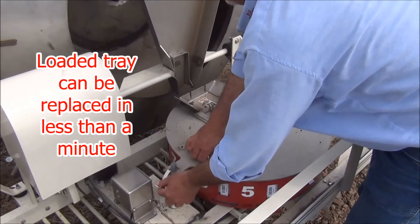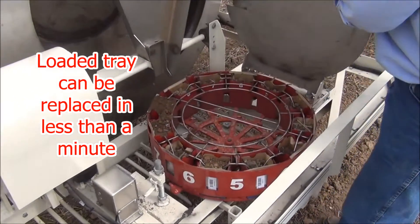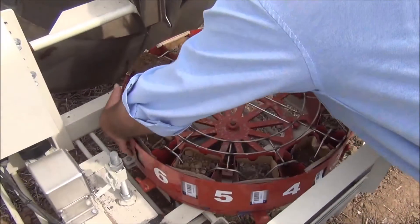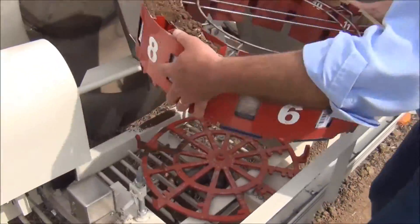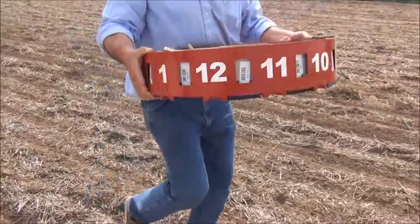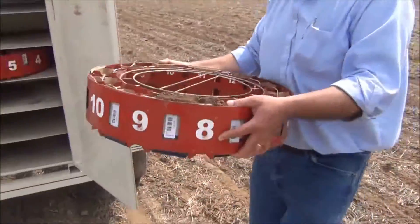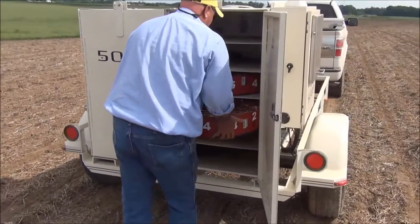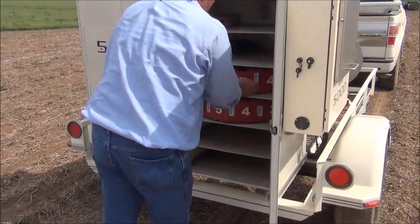Once the sample tray is filled, the operator can replace the tray with a new one in less than a minute. Samples can be stored conveniently in the rack at the rear of the machine.